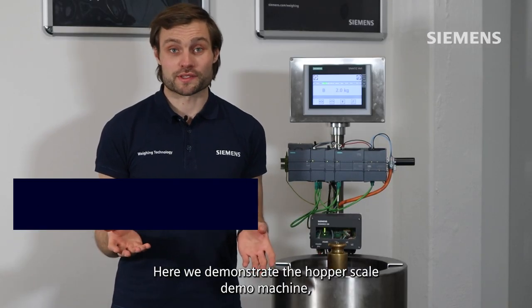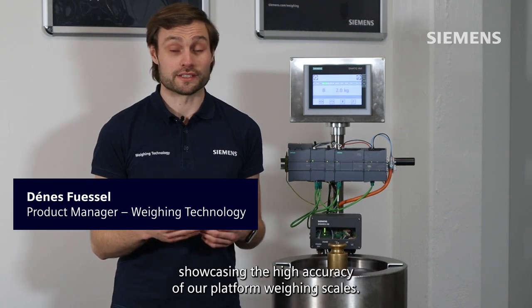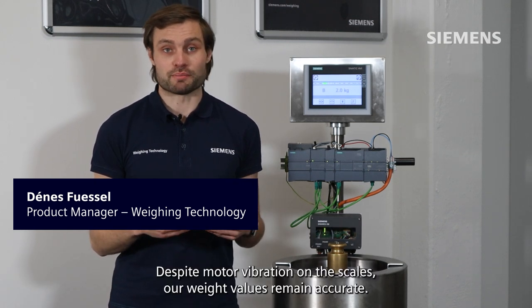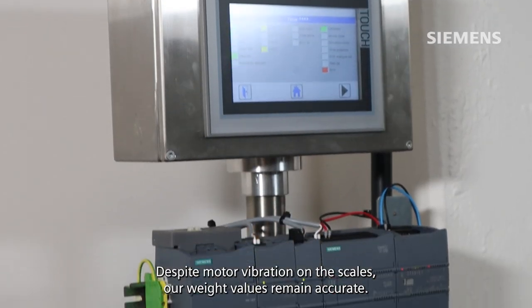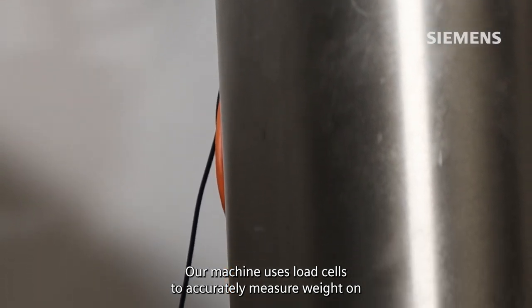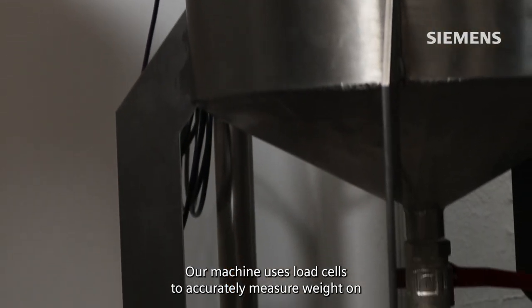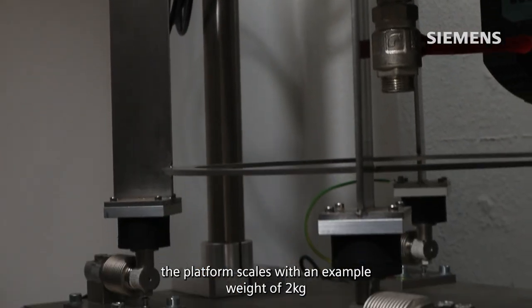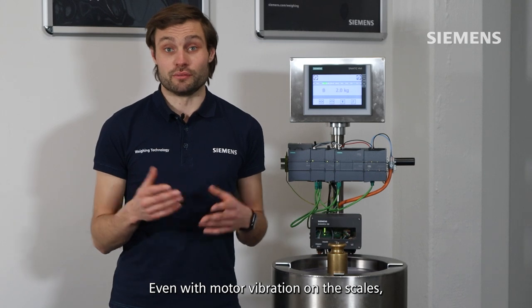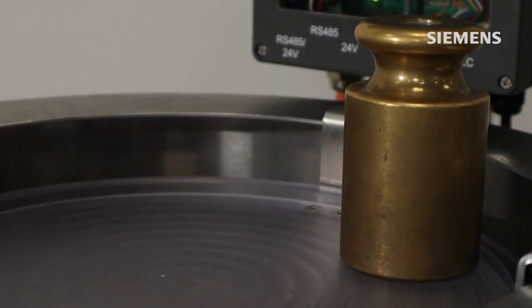Here we demonstrate the hopper scale demo machine, showcasing the high accuracy of our platform weighing scales despite motor vibration. Our weight values remain accurate thanks to load cells that precisely measure weight on the platform. An example weight of 2 kg is displayed on our HMI, confirming accuracy even under vibration.